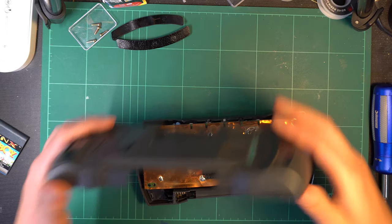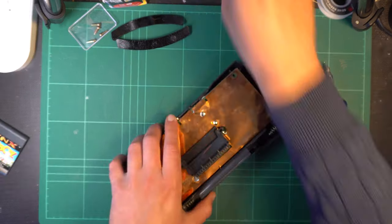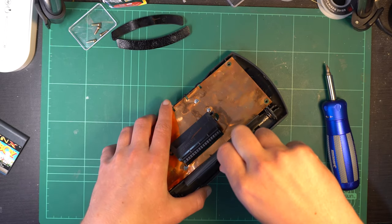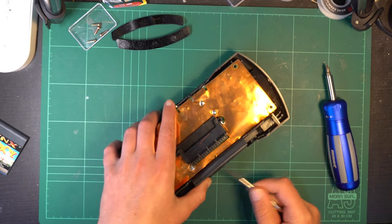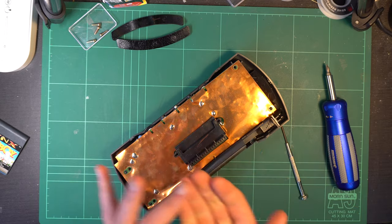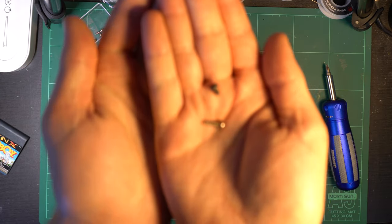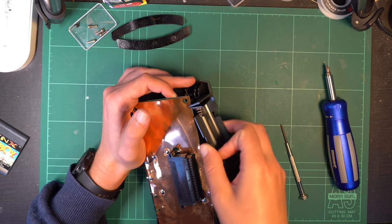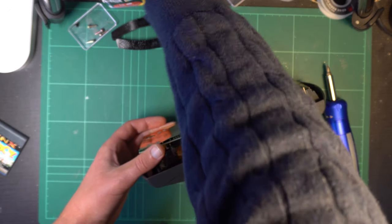While removing those four screws does allow the back cover to be taken off, there is one more screw holding the battery compartment in place. It is very important to note that this screw is smaller than the other four. This is because there are a couple of ribbon cables behind the battery compartment, and if you put a longer screw in, you risk piercing those ribbon cables during reassembly. So with that screw removed, we can pull out the battery compartment.